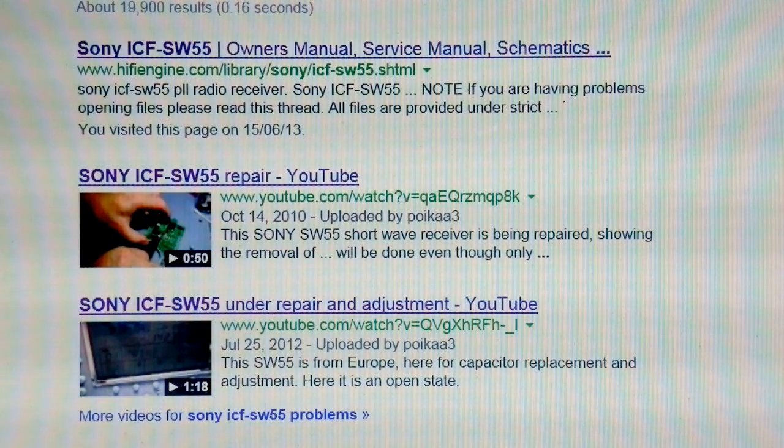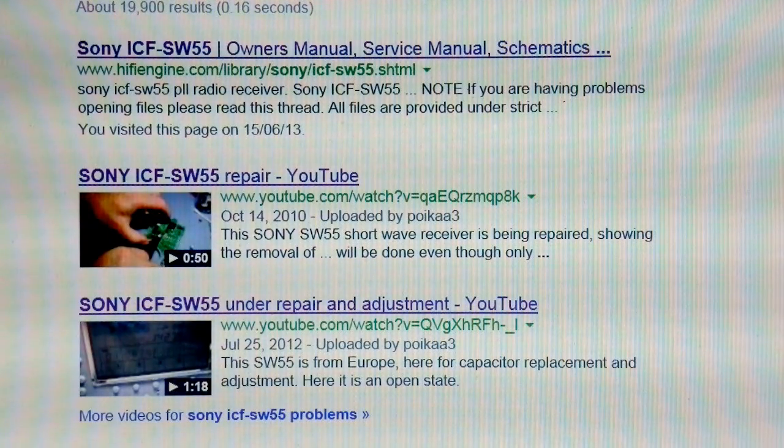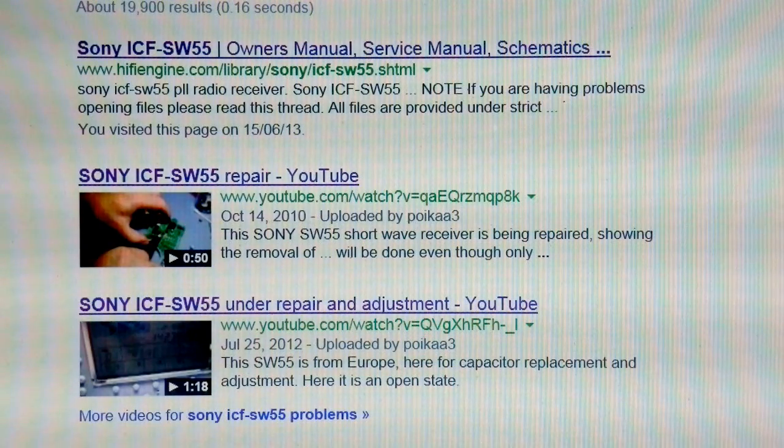The author of that video points out that he replaced both the one in the DC-DC converter — more about that later — and the ones around the audio amplifier. The next entry, the guy doesn't really say what he's doing; he's merely showing the set working but without the casing.